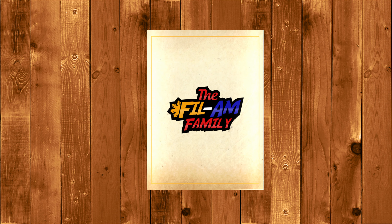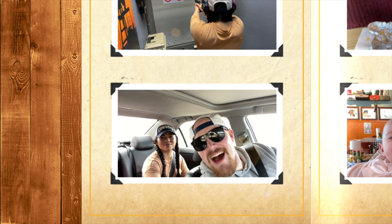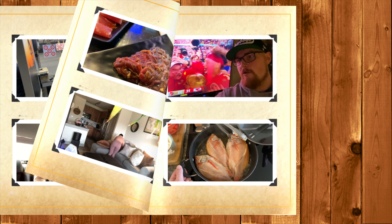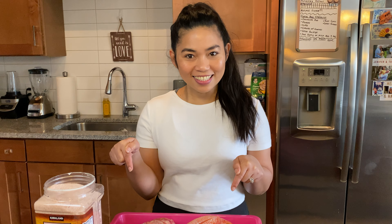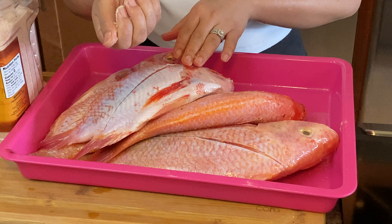Hi, good morning film family, welcome to our kitchen! Today we are making sweet and sour fish. What kind of fish? Let's find out — what we're working with today is whole farm tilapia.